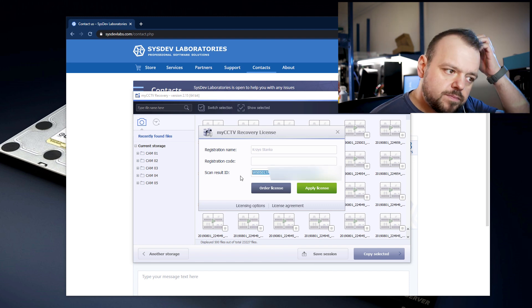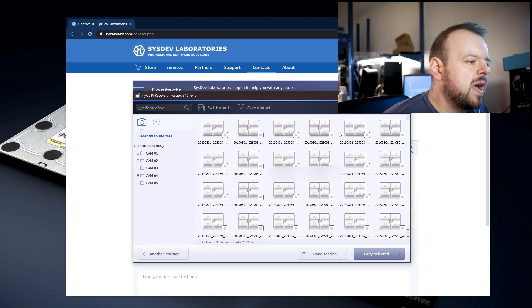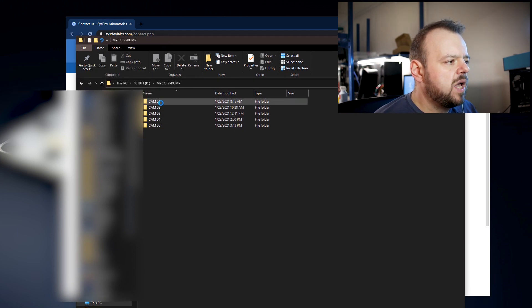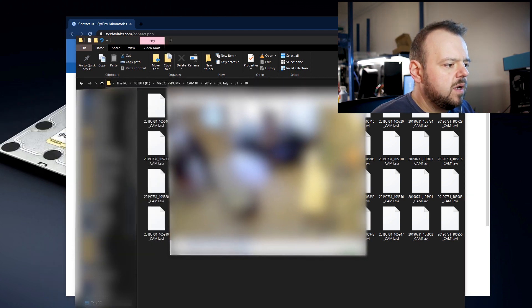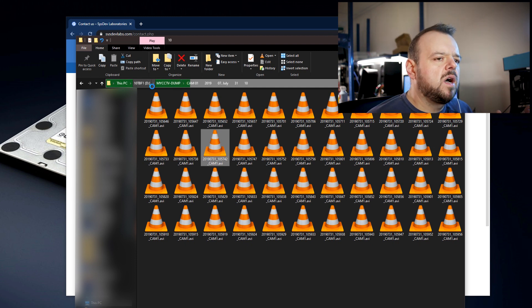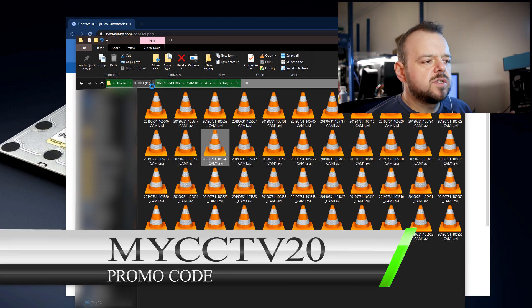So once you get your scan ID results, you send that in to Sysdef, then you make a payment — don't forget the promo code. Sysdef will email you back with your license key, you put it in the software, and then you can go ahead and save all these files. When they're all saved — here they are — it saved each cam individually in its folders. These files are going to be saved as AVIs and they'll play no problem. I'll open one — I might have to blur it out because it is a real case. Here it is. Just don't forget: get the demo version first, do your scan, save your results, contact Sysdef, they'll give you a trial version, load your session again, give them the scan ID, then make your payment. Put the promo code, obviously. Then you get the serial number and you can use it just for this one particular case.